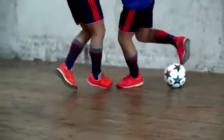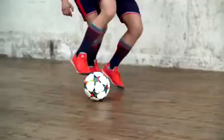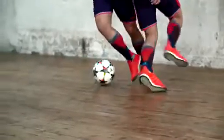Step 1 is drag the ball backwards with the sole of your foot and then flick it forward. Step 2 is use your strong foot and do the same motion but now around the defender.